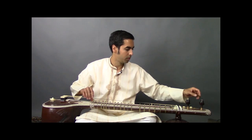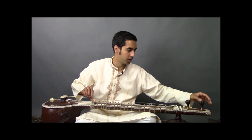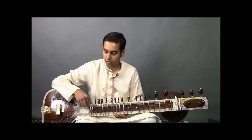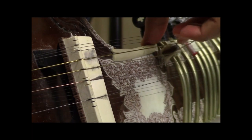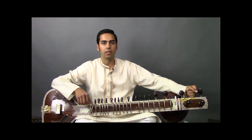The pitch for the first string will be MA, which in Western notation is G in this key. Moving on to the next string up, the second string will be tuned to SA or D — again rough tuning with the peg. The third string will be tuned to PA or A using this peg. And finally the fourth playing string will be tuned to D, which is SA.